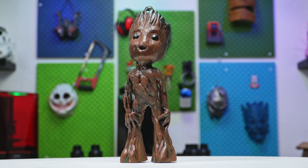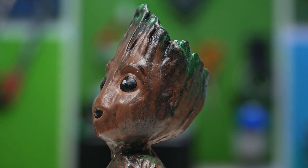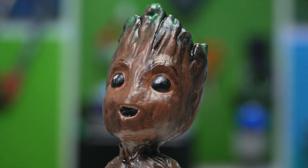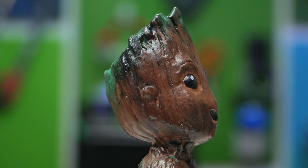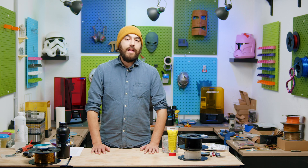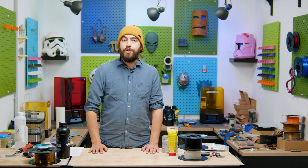And here is the final result compared to what we started with. I actually can't see that there was any issue with the print to begin with, and it looks great with a coat of paint. Hopefully this helps you guys if you've ever had an issue like this. It's not suitable for all problems, but it can definitely get you out of a bind if the situation presents itself.